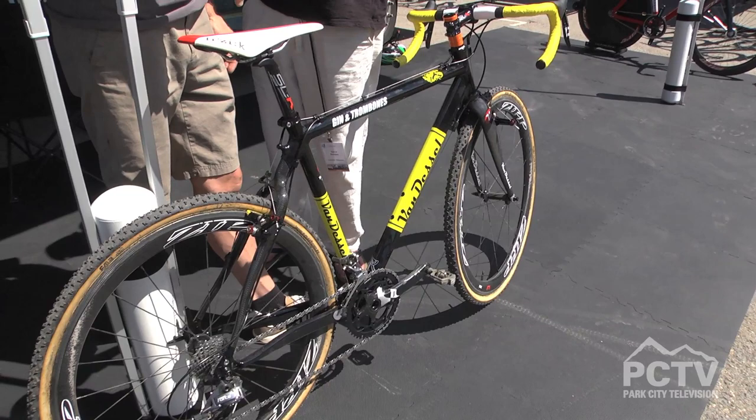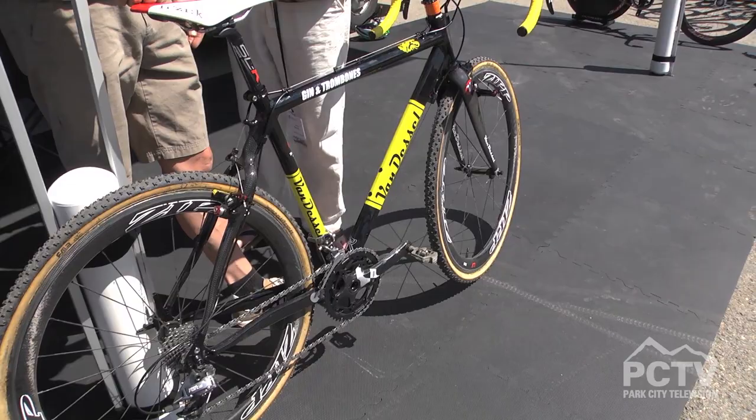And you get on this bike and you figure, maybe I could be Sven Nys — maybe I could be world champion. Well, this is the same frame that we've had for a couple of years. A lot of elite UCI level riders have actually won UCI races on it. So yeah, it's a race bike.